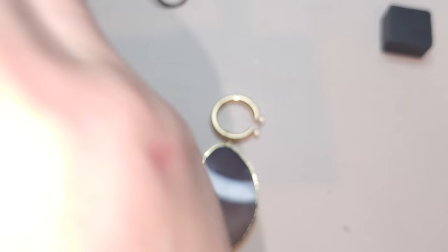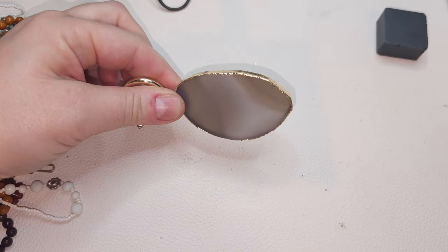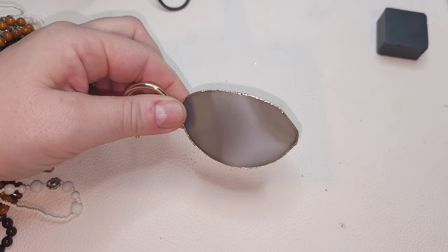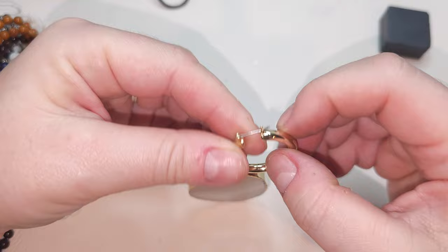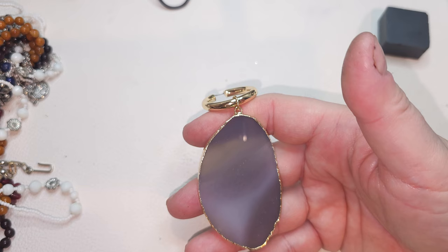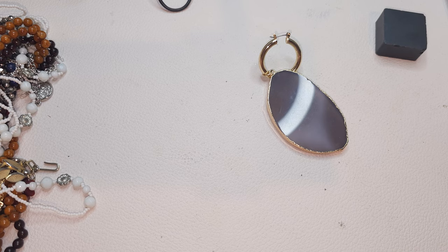Oh, this is an earring — do I have another one like this? I don't think so. Oh my goodness, it's huge! But if I don't have a second one, you can just take it off and make it a pendant. Look at this slab — look how beautiful. Agate, very pretty — I think gold-tone setting. It's a heavy earring. I don't think I have the match in this bag, so let's put it aside.